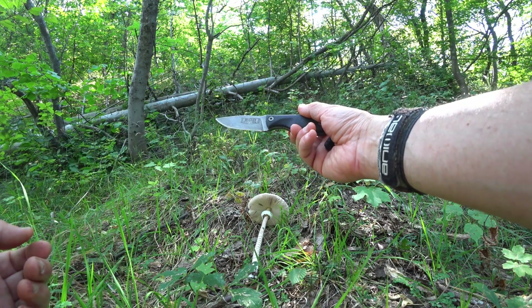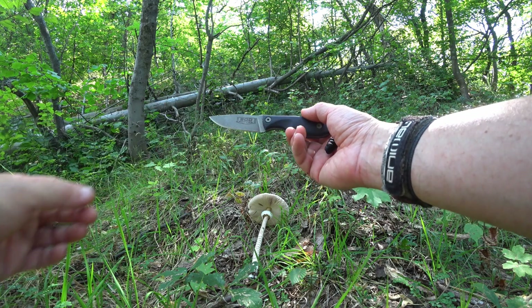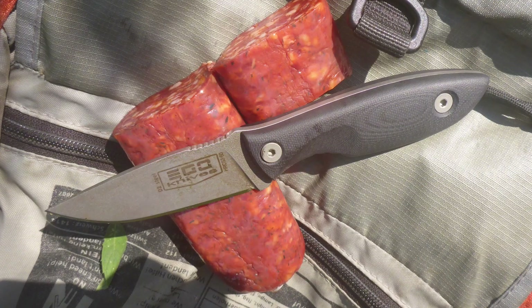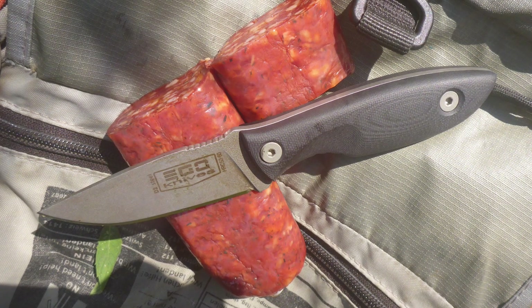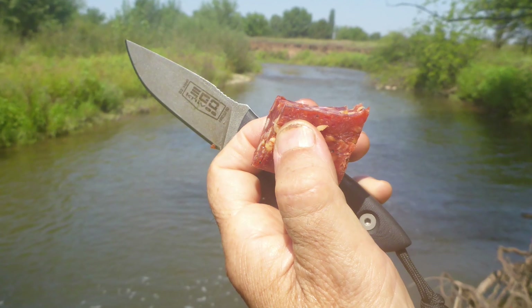I've had it with me gathering some mushrooms, and several days ago as well. You can just easily carry it — chop up a bit of salami or meats, and it's really easy to do that with. Ego Knives in Bulgaria.